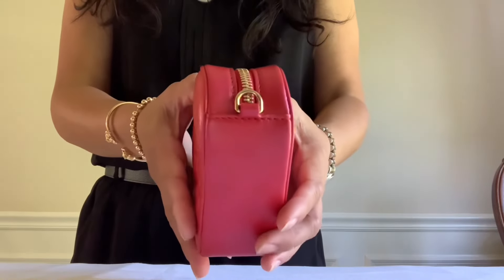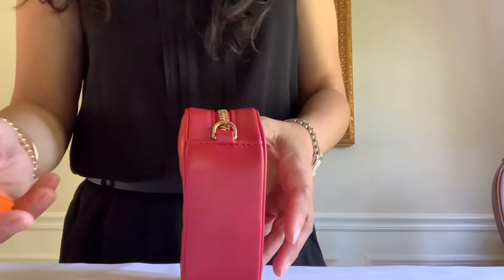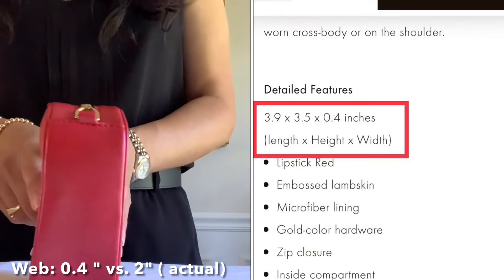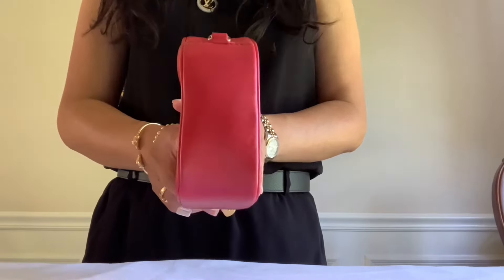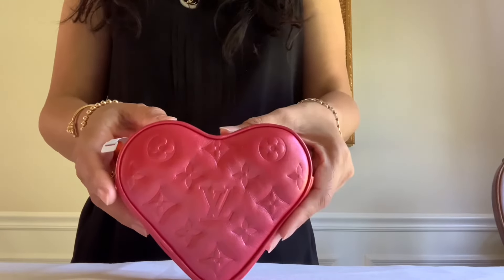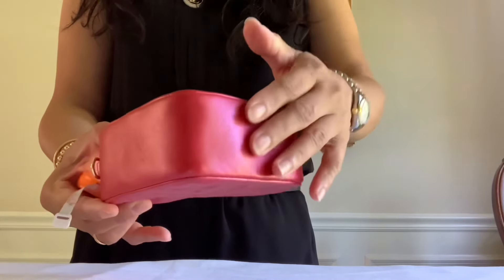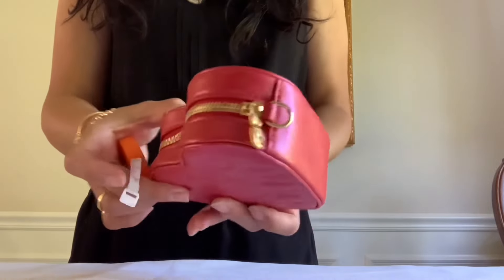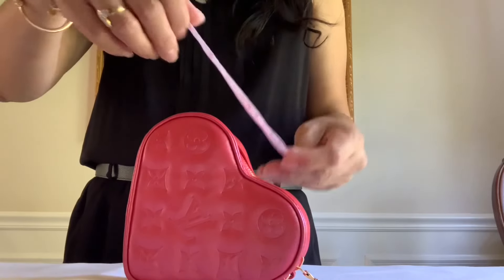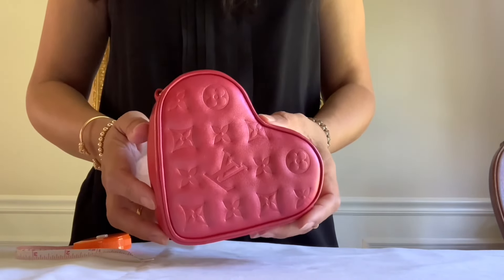Here is the side and the measurement of the width — let's find out. It's two inches wide; the website says 0.4, wow, that's a 1.6 inch difference. Here is the other side — there's the D-ring. The bottom, and the top — the height is 3.9 on the web but it is 4.25 inches in person. The longest length is 5.5 inches, so this is way bigger in person than it says on the website.